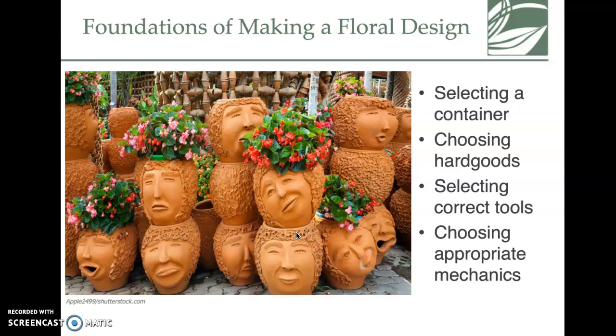Your foundation for a floral design is selecting the right container — they have some interesting examples on this slide to check out. Choosing hard goods is a really important piece of that foundation.